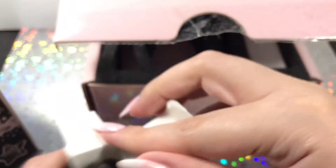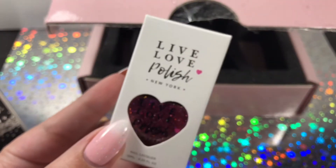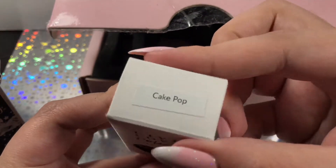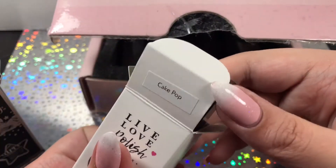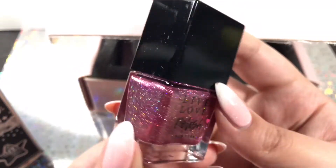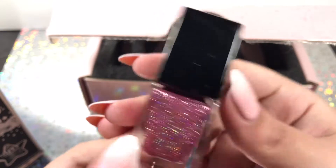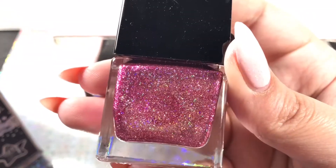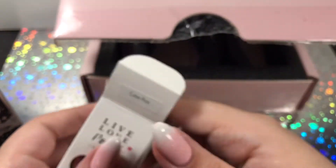The last polish from the Live Love Polish box is called Cake Pop. It makes me super hungry. It is such a pretty pink polish, and there are a little bit of holographic chunks in there as well. It's a little more subtle because the pink is so strong, but there is definitely some holo in there. So those are the polishes from Live Love Polish.